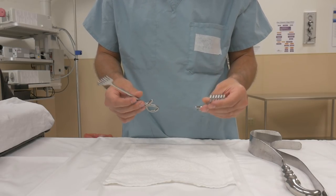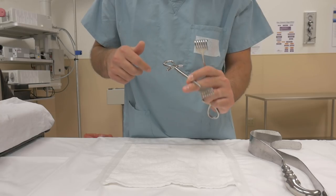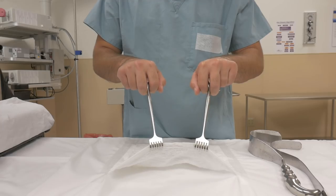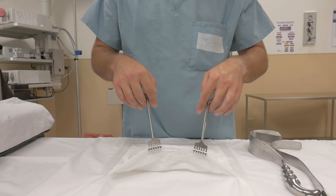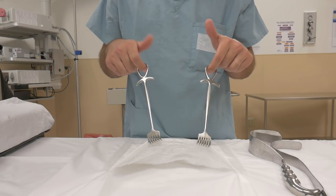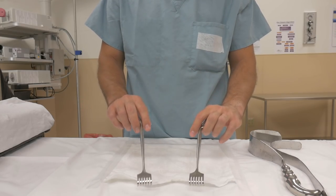Rake retractors are interesting. You've got this nice little T-hook here as well as these nice little oval holes that you can also grip on. Think of it like this — you have your rakes in place and you're holding up a flap of skin for them to undermine the tissue. If you get a little tired and fatigued from doing this, you can switch your fingers over and just have your fingers resting inside the loops. You can also just go full down — you can move your hands all over this retractor.